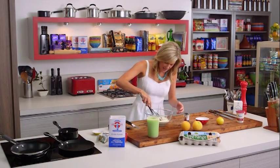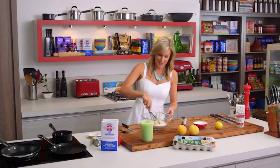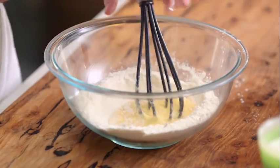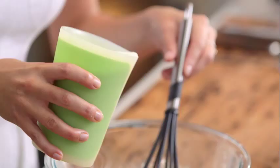Now we need to start whisking this in. I always say just bring in the sides of the flour — this will ensure we don't get any lumps in our mixture. Once you can see the batter coming together just like that, we can start adding our milk.